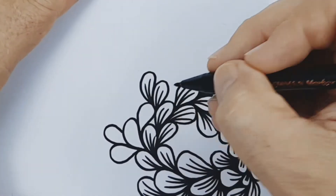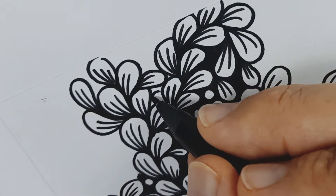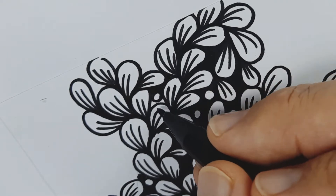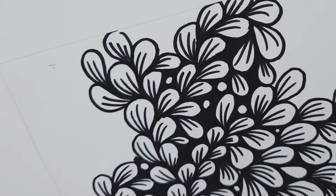At times you can also add a few extra shapes to make the design more interesting. Circles are a great shape to use for this purpose. When in doubt, use a circle.